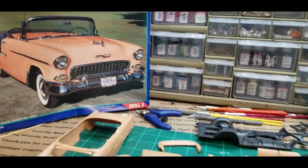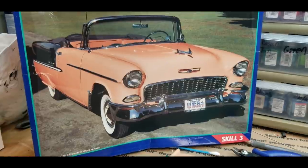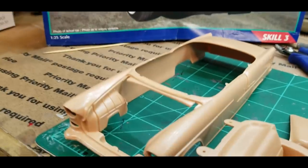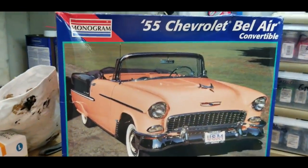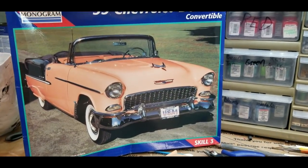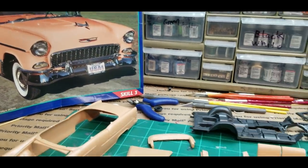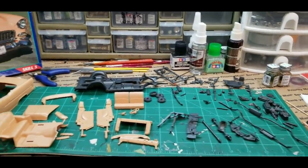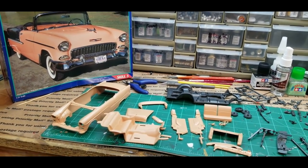I talked about in the unboxing that I did of this — I thought the chrome would have all been taken care of. The piece of chrome on the body, that one is not, so I will have to bare metal foil that. But as far as that goes, the chrome is pretty much taken care of with what comes with the kit. I just have to do that one spot there, and maybe a few other places. Anyway, I'm going to get started, get some parts glued together, get some paint on it, decide what color, get some primer on the body. Got a little bit of flash on some parts — I'm going to clean those up too.